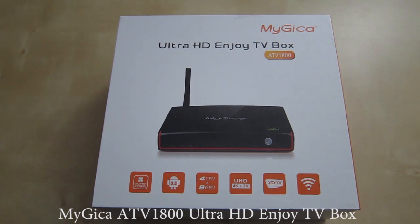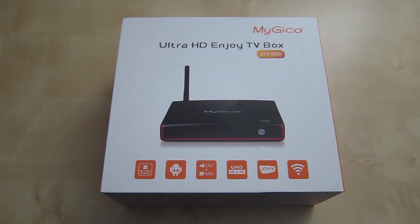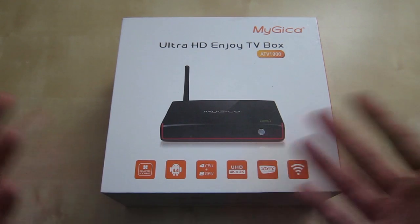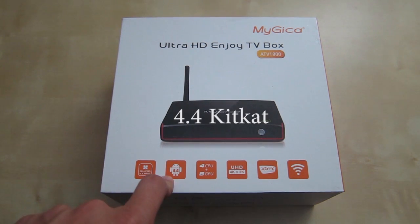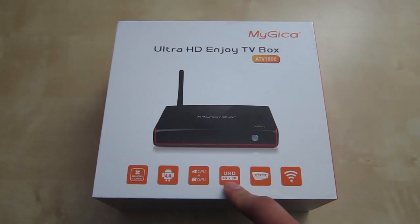This is an unboxing and review of the MyGiga Ultra HD Android TV box, model number ATV1800. It's basically an Android TV box that comes with a lot of different features. Some of the features listed are a quad-core CPU and an 8-core GPU. It has Android 4.4 running on it, it comes with XBMC, wireless support, and 4K capability.